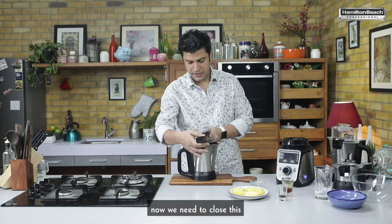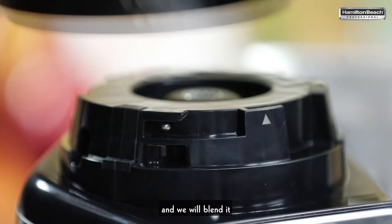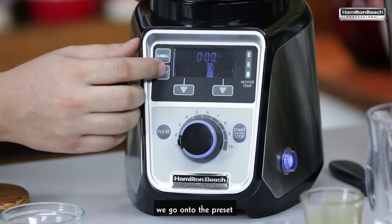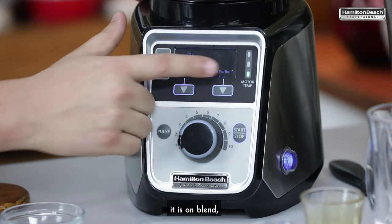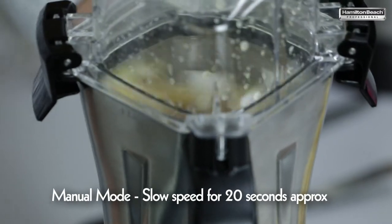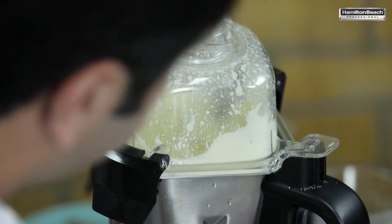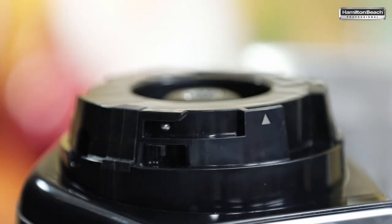Now we need to close this and we will blend it. We go on to the preset — it's on blend, partially full, start. It's done.